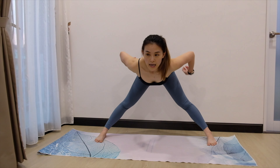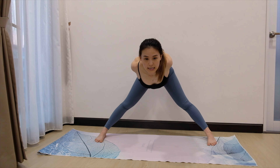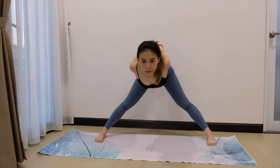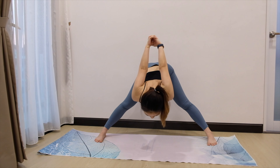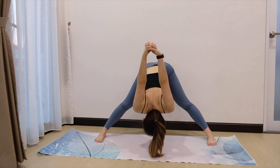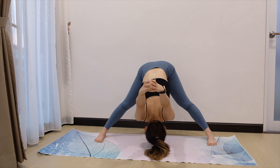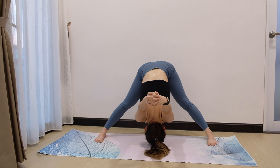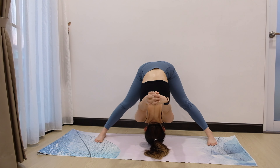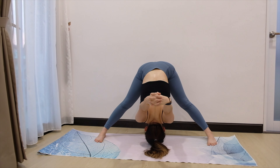Now this time, let us interlock our fingers at the back. Roll the shoulders back. Feel like someone is pulling you from the back. Inhale. Exhale, slowly come down and bring the hands forward. See if you can go further. Just stay there if that is your max. We are just going to stay for 5, 4, 3, 2, and 1.